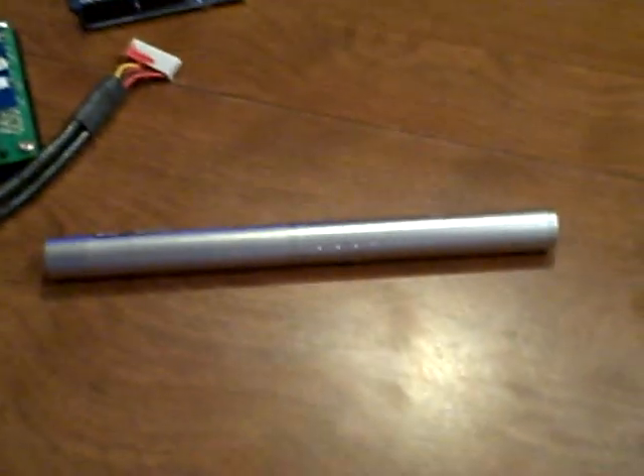Someone asked me if I could make one with a laser pointer. The answer is not really, simply because the laser pointer doesn't have a proper driver, and I don't know how long a laser pointer can be kept on for. Also, it doesn't have any kind of control of the beam.